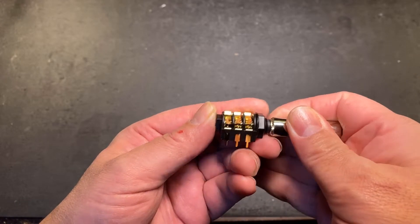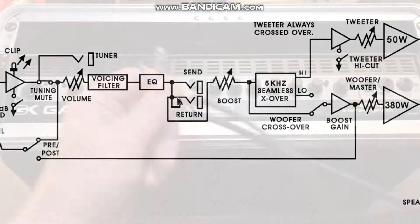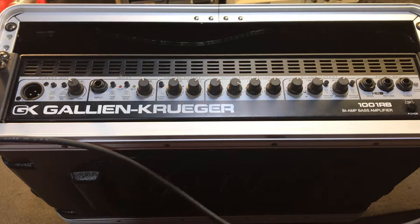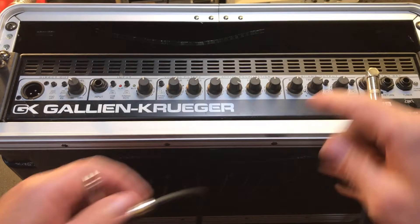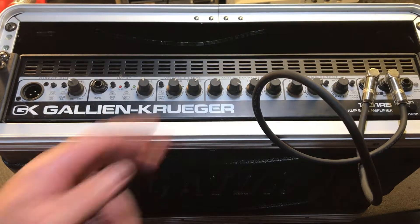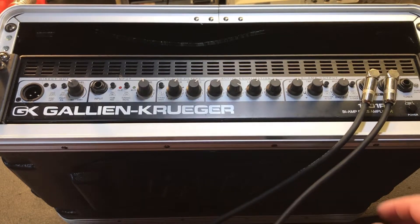This little section right here can be a really big point of failure. If this connection gets dirty or corroded, the amplifier will either cut out or could completely die. By the way, if you suspect the return jack to be an issue, take a cable and connect it between the send and the return. This will bypass the normally closed switch on the return jack — a quick solution to get you through a gig until you can get your amp repaired.